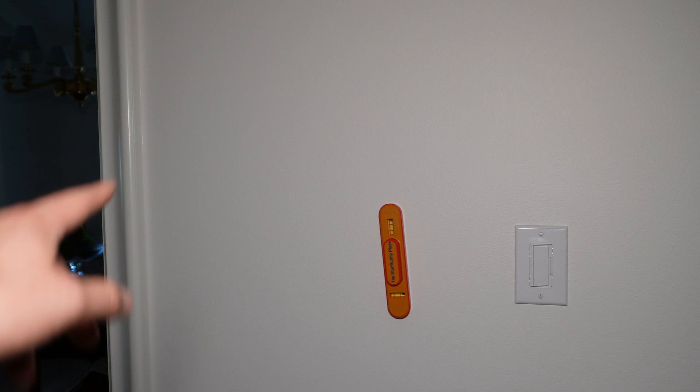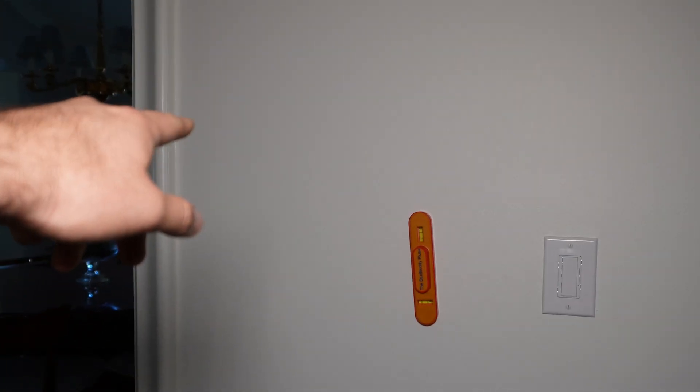So this is what we're thinking: putting the new thermostat in this cavity of the wall here. We can find it based on the wire for the doorbell chime. I just made it really easy to find this section of the wall.